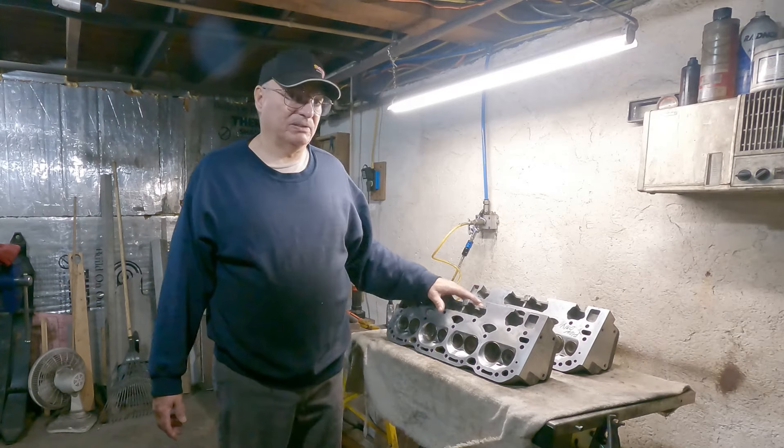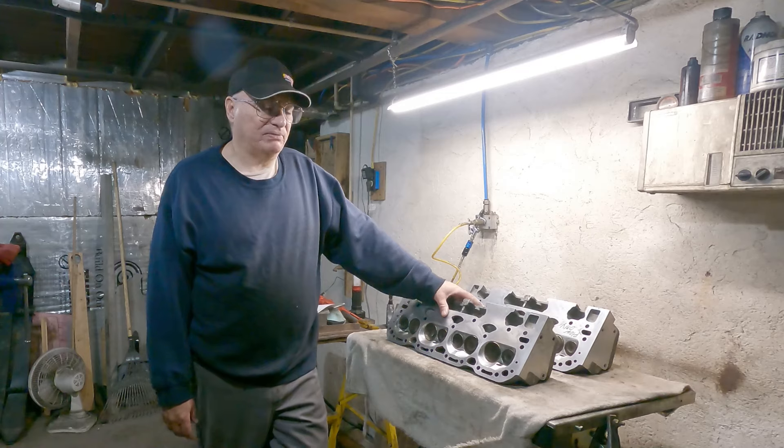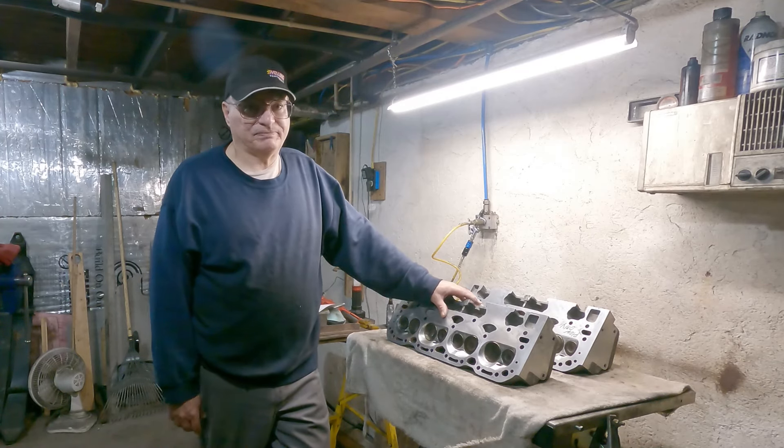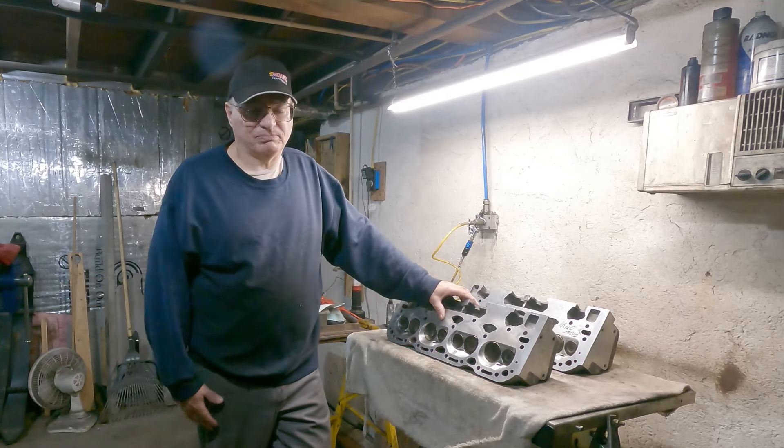I have to decide what to do with these heads. If I rebuild them, I think I might do it myself. If I do, I'll need to invest in some more tools — but for me that's not a bad thing, I'm always buying tools.